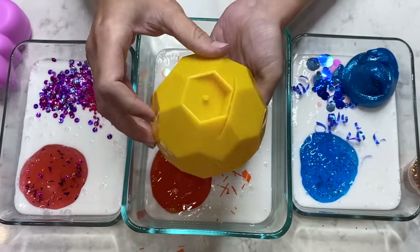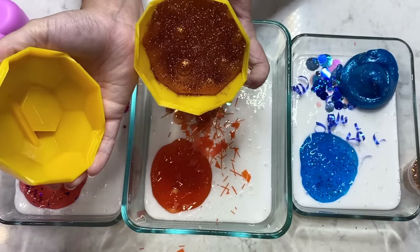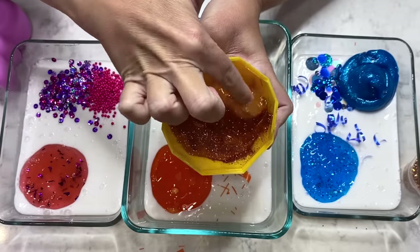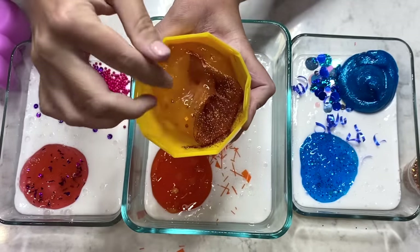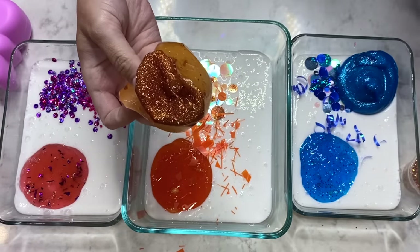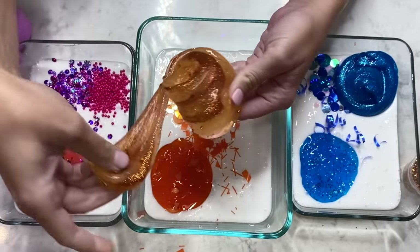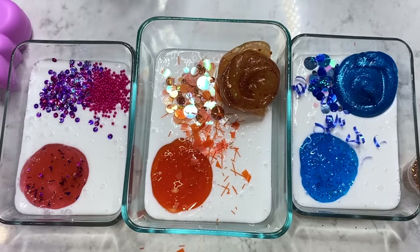Check out this orange ball — wonder what could be in here! Some shimmery slime for Bingo! Look at all the glitter in there, you can kind of see it falling! Let's give this a good mix! I think that Bingo and Bluey and Coco would have so much fun making this slime with us! Let's just swirl this around a little bit and mix it in! I love the way that looks! Let's add that to Bingo's pile!